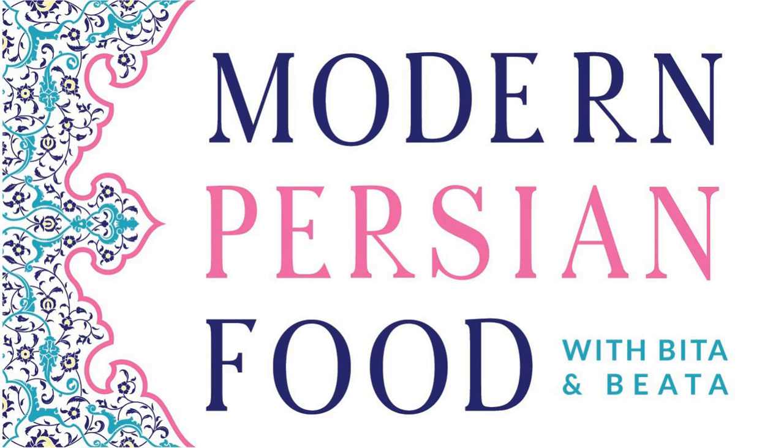Today we are recording episode number 34, talking about Persian ice cream — delicious, mouthwatering, great-on-a-hot-day ice cream, and specifically a traditional Persian ice cream. In Farsi, we call ice cream bastani, and this traditional ice cream is also sometimes known as Akbar Mashti.